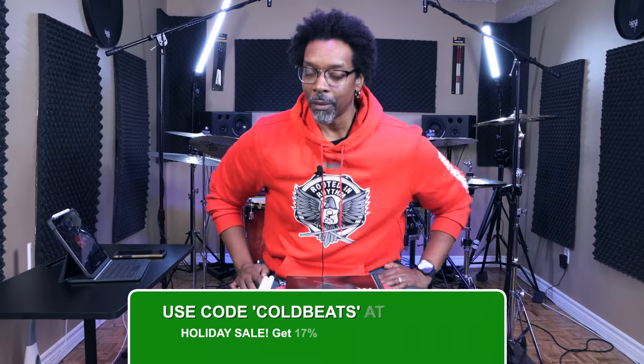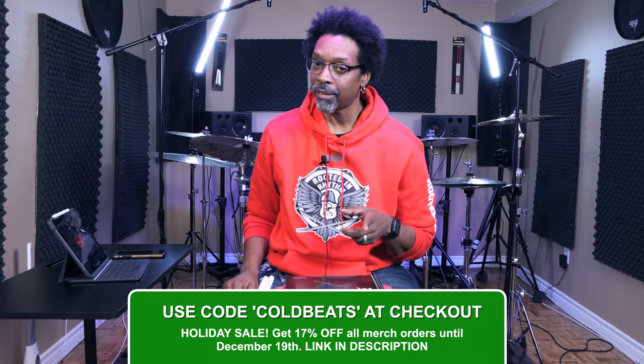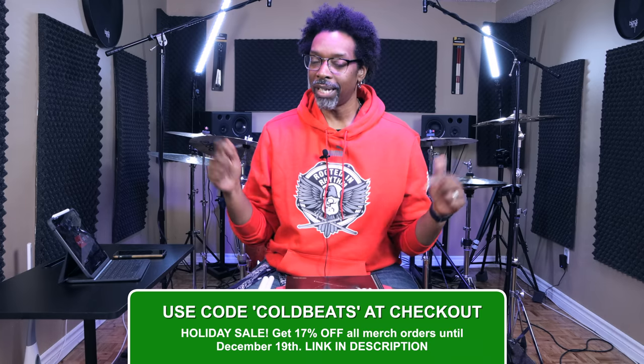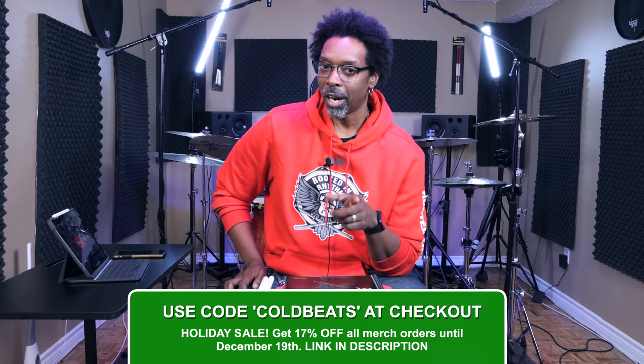Thanks for watching this video. New viewers, new subscribers, welcome to the channel — make sure you hit that notification bell so you know when the next video is coming out. Hit that subscribe button before you bounce. If you haven't already grabbed something from the merch shop, the holiday sale is still on until the 19th — just type in discount code COLDBEATS at checkout to get 17% off your order.